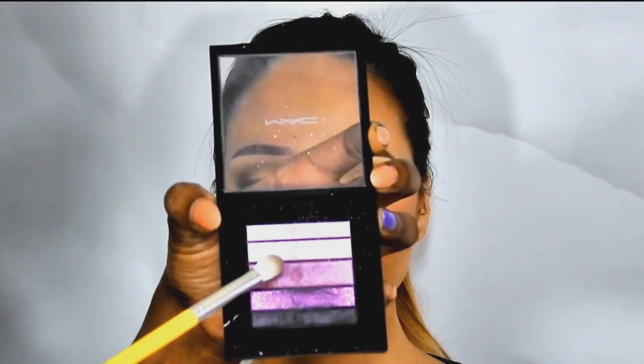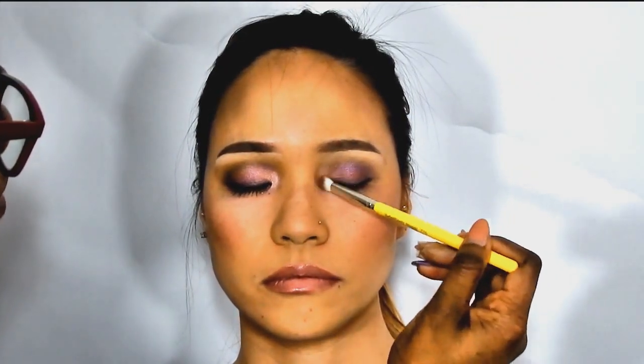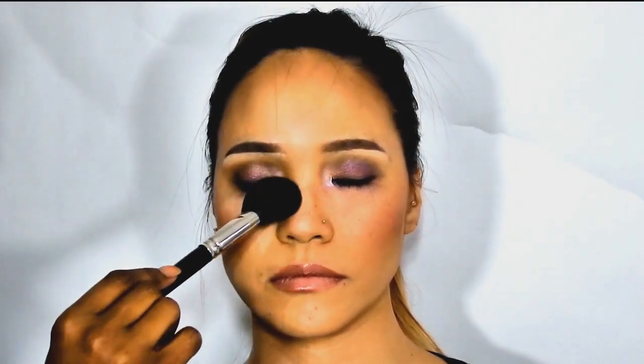I'm gonna take a blending brush — whoop there it is — and we're going to take the second to lightest, the middle color, and blend that on top. Then we're going to take the lightest color of that palette, flip that brush over, and take a fluffy brush to just wipe away everything.